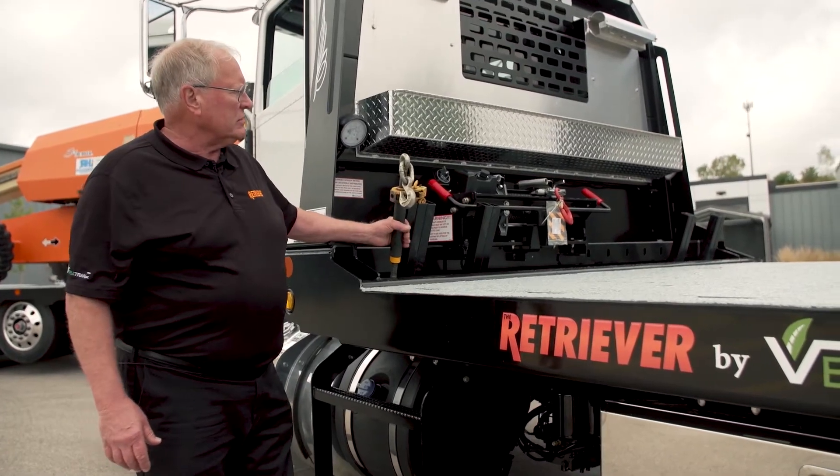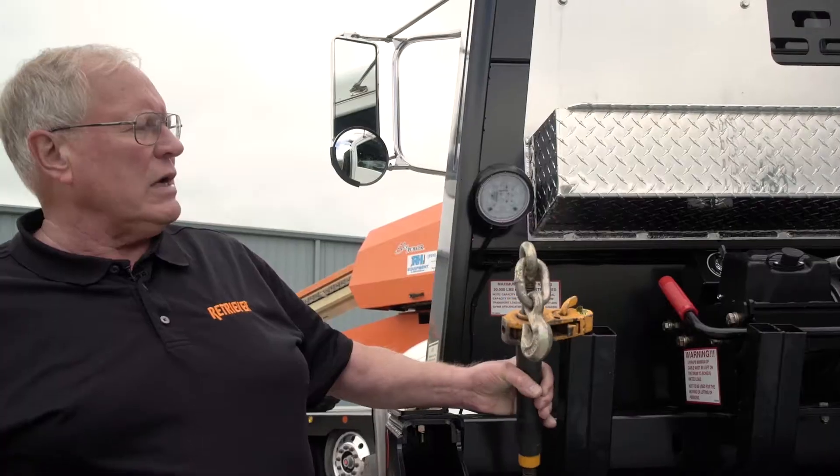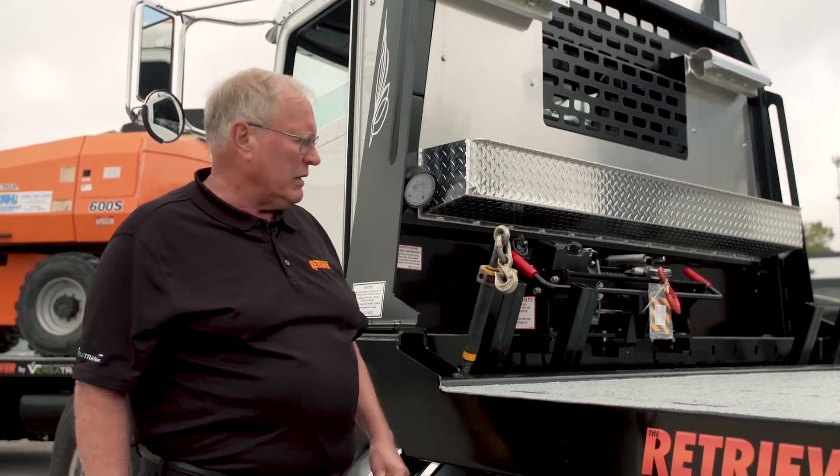This also has a chain binder storage rack on the front. This is a real convenience for the drivers — they really like it. It keeps their binders handy, it's quick to use, quick storage, and saves them a lot of time.